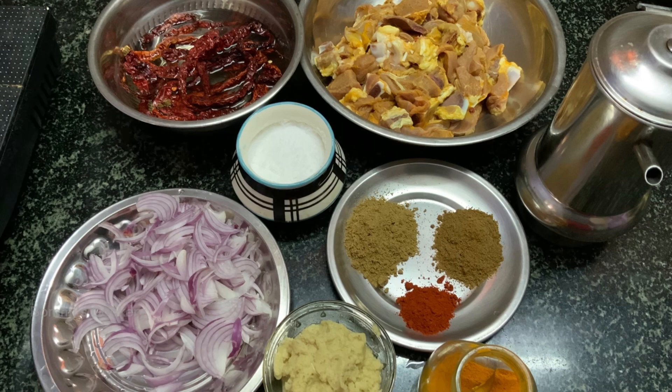So let's get started with this dish. I am going to wash 1 kg of the mutton. I am going to make a paste.